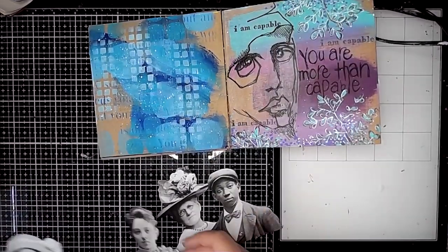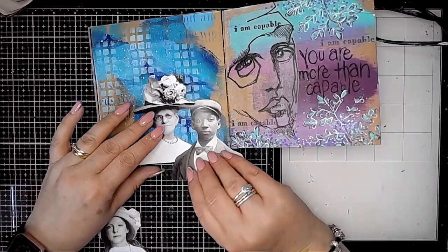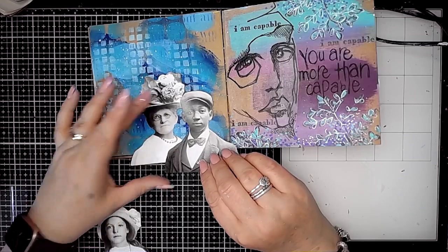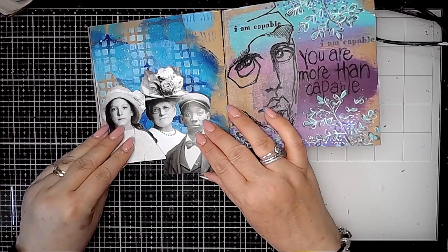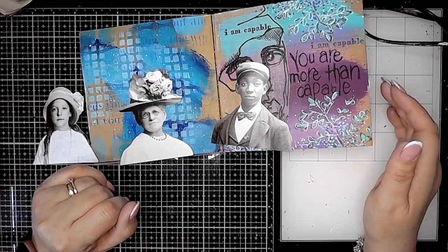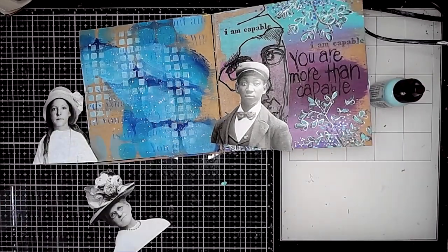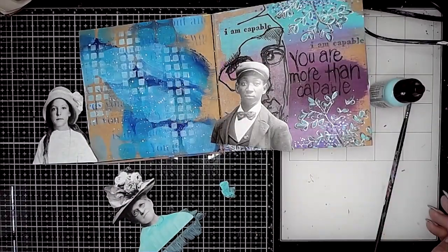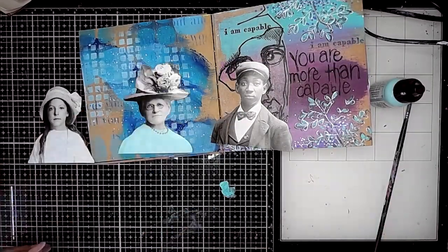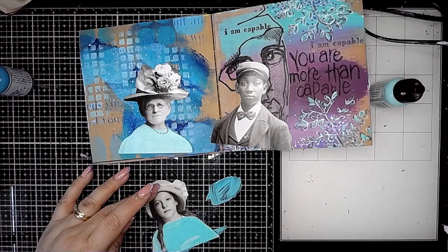I think I also did some stenciling through the Mantra stencil with a bit of the Lapis. These figures are from the Tim Holtz Ideology range — it's the Paper Doll Portraits. These are so brilliant, I love these, and they work quite nicely together in a little group as well. I had a bit of a play adding some colors onto the tops of their figures — they take the paint really well so you can add some interesting detail.